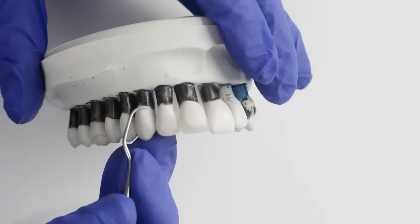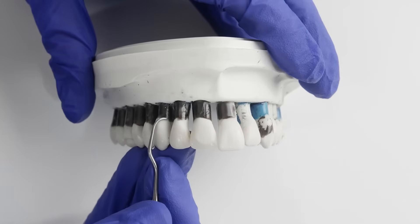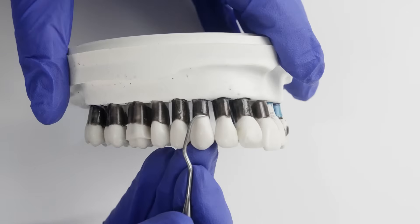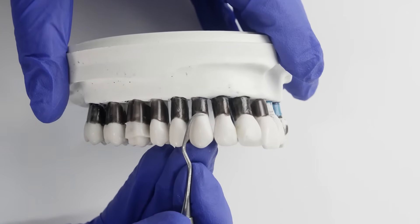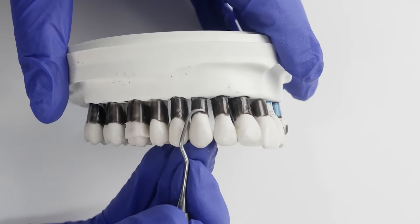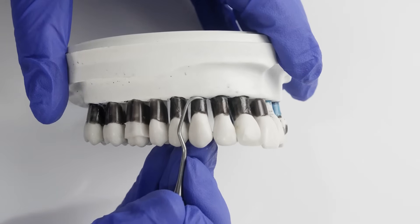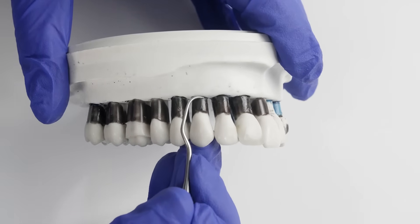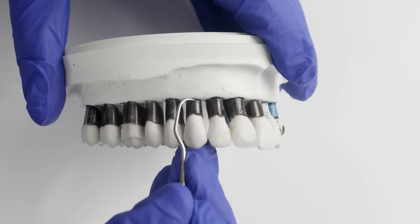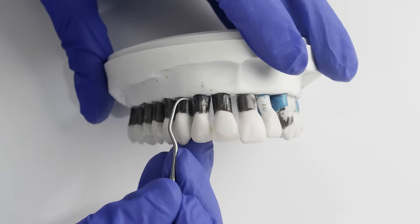Before we insert the instrument, we need to hug the tooth so the face of the instrument is at 0 to 40 degrees with the tooth surface. Now that we are hugging the tooth, we can insert the instrument down below the calculus deposit. Once beneath the calculus, open the instrument to 60 to 80 degrees between the face of the instrument and the tooth.